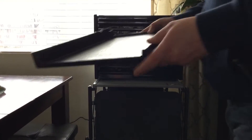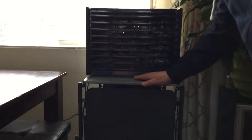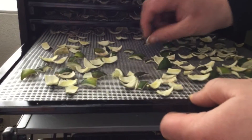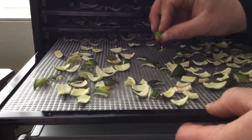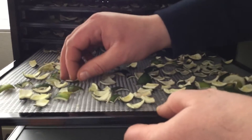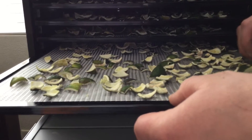I said I was going to have this on for eight hours and check it at six, but this thing really pumped the water out — they're actually dry. The mostly thin ones are brittle even. So it's been about three and a half hours.